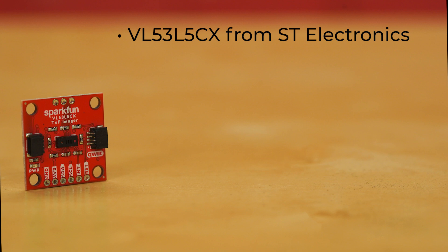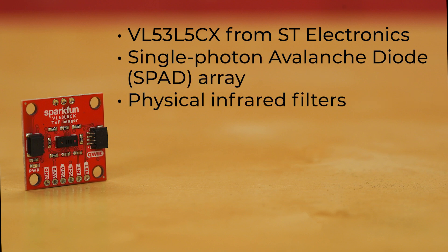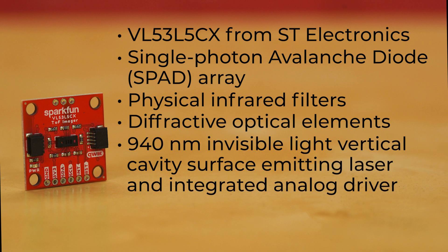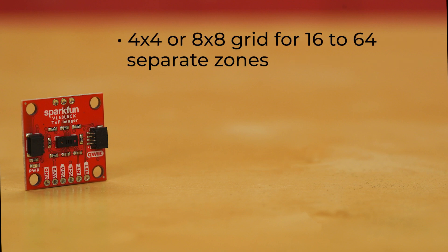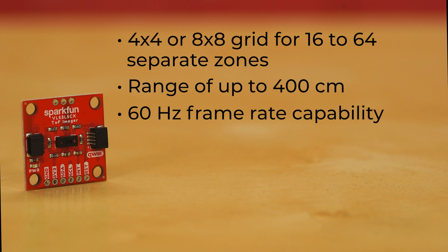This time-of-flight multi-zone chip integrates a single-photon avalanche diode array, physical infrared filters, and diffractive optical elements to achieve incredible performance over a range of ambient light conditions. The emitter is a 940 nanometer invisible light vertical cavity surface emitting laser and integrated analog driver. Its design features a 63-degree diagonal square field of view using diffractive elements on both transmitter and receiver. Its multi-zone ranging allows for either a 4x4 or 8x8 grid for 16 to 64 separate zones, with a range of up to 400 centimeters and 60 Hz frame rate capability.